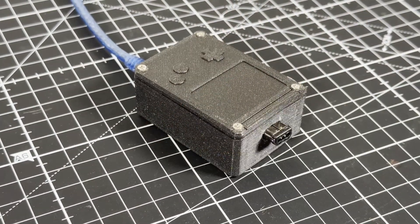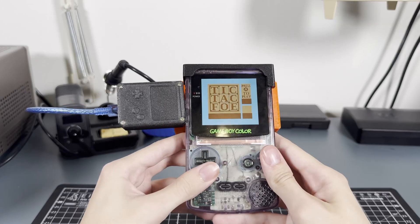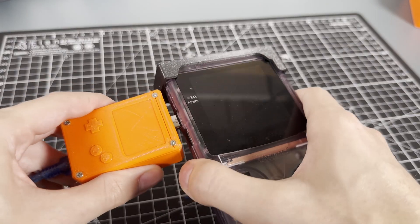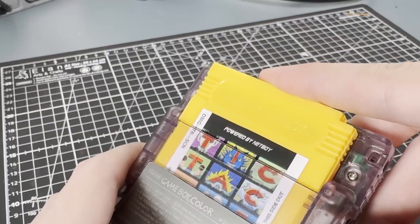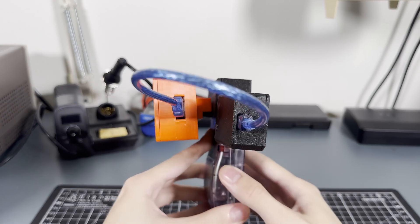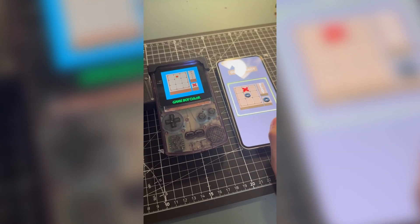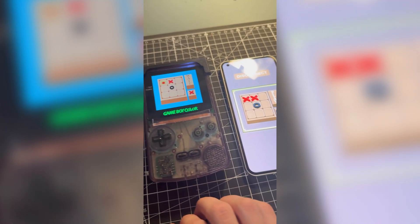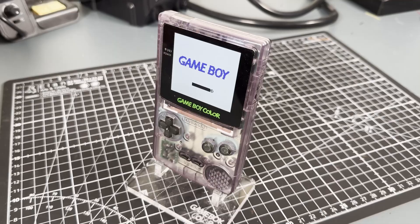I built this device to connect my Game Boy to the internet. Why? So I can play tic-tac-toe, of course. Just plug the device into the Game Boy, insert the custom cartridge, and attach the very reasonably sized battery pack, and you are good to go. You are finally free to explore the internet through the comfort of your crusty old Game Boy Color.